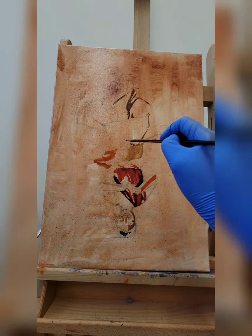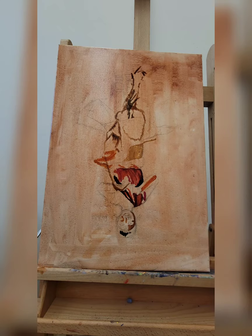Hi everyone, welcome back. Today I'm going to show you how I went from A to Z on this painting and hopefully you'll get some tips on how to do skin tones.